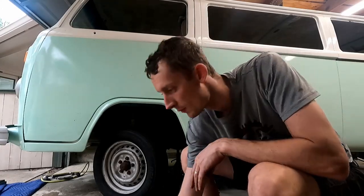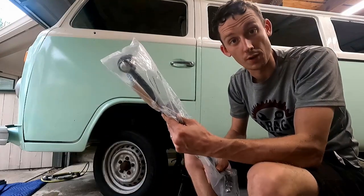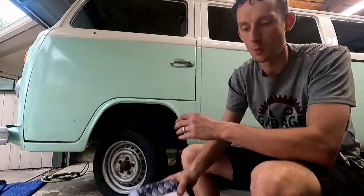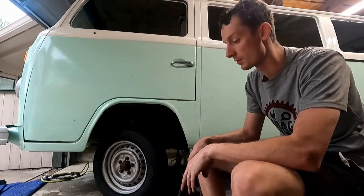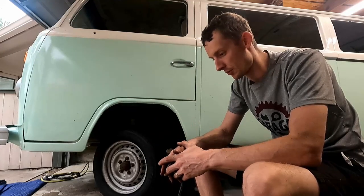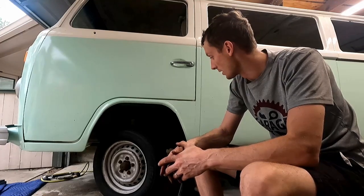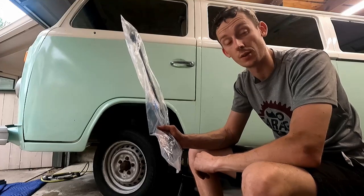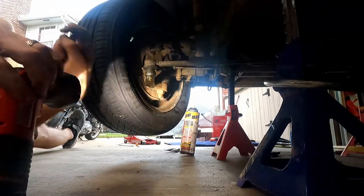Now we're moving on to those tie rods. One of them is stationary — it doesn't have any adjustment at all — so we've got one that's already pre-assembled and crimped in place, and that's on our driver's side. Our passenger side is our adjustable one, which is why we have a left hand and a right hand tie rod end. We're going to hop underneath, knock those loose, and replace them. I'm going to take some heat, PB Blaster, and a hammer to pop them out since these are a tapered fitting and can get stuck.